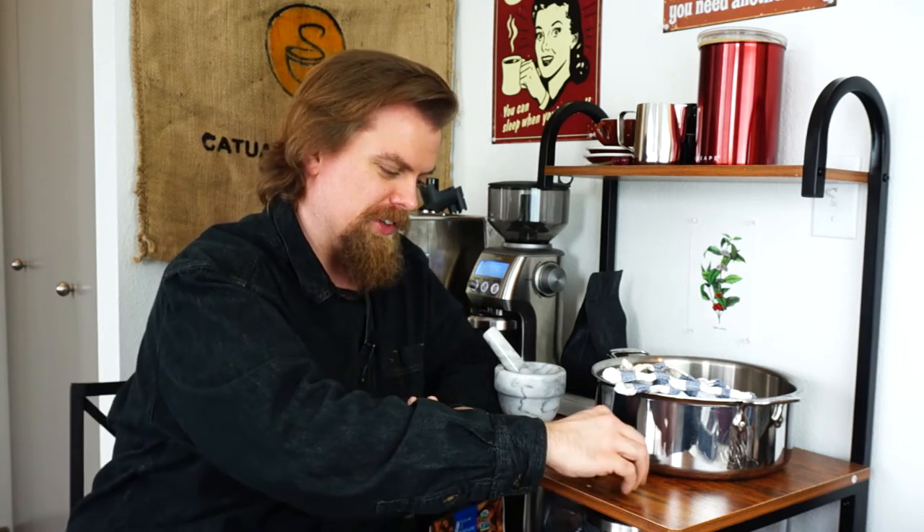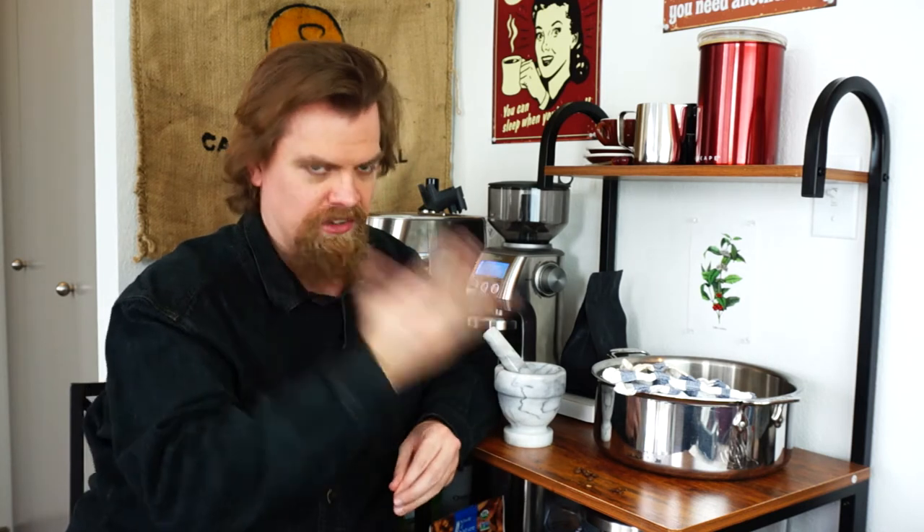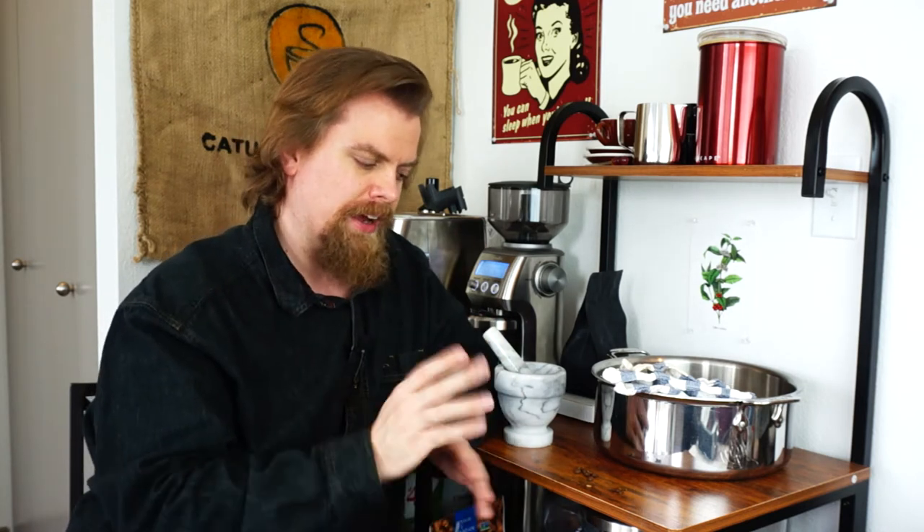It smushs the beans until they burst into millions of little pieces. The alternate is a blade grinder, which chops the beans up. What you get with a blade grinder, unless you pulverize it into dust, is a grind size of all different kinds and shapes - slivers - with no kind of uniformity. The reason you go burr is that the smashing action causes the beans to break up into more uniform sizes.